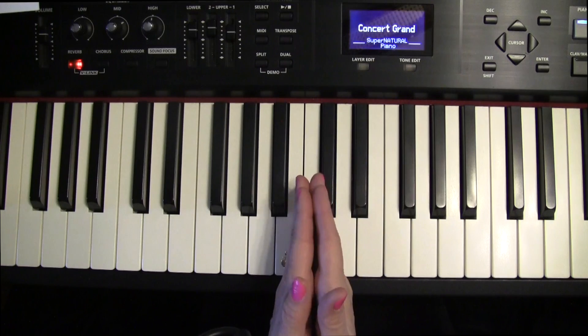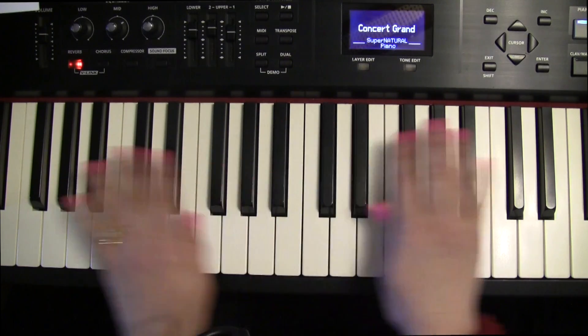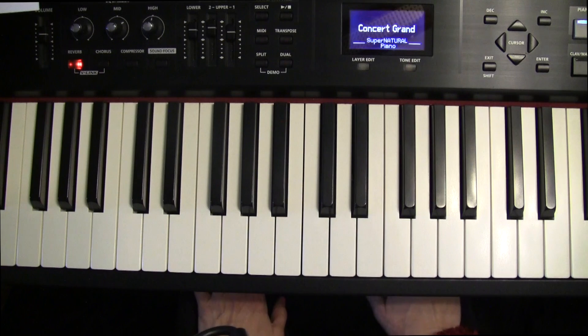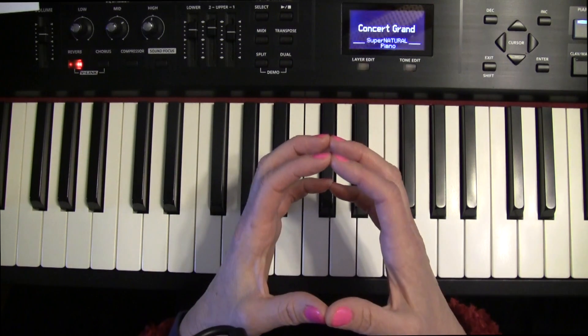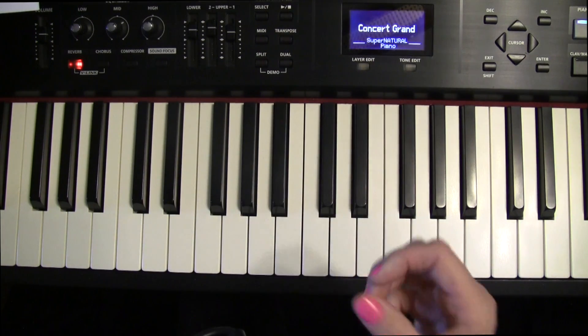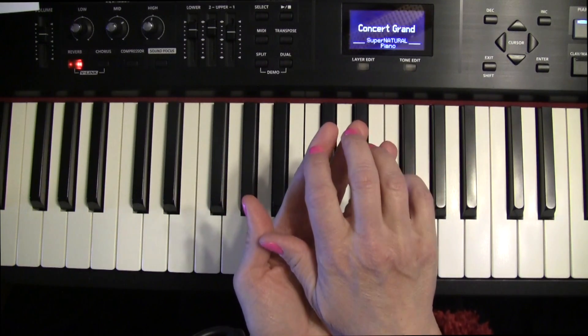We sit in front of the middle of the keys. Find two black notes in the middle of the keys and sit in front of those. You want to sit up straight with your feet up towards the pedal or pedals. Your fingers will be curved like you have a ball under them, and you'll be playing on the tips of your fingers, not flat.